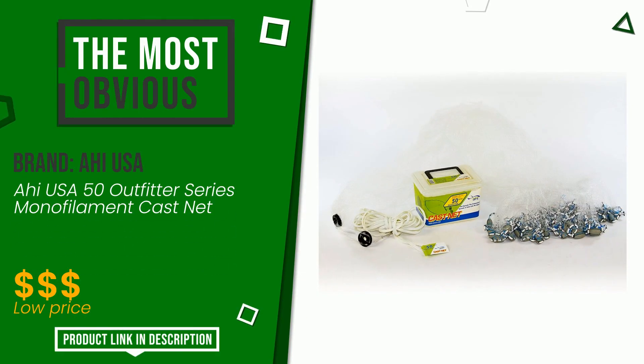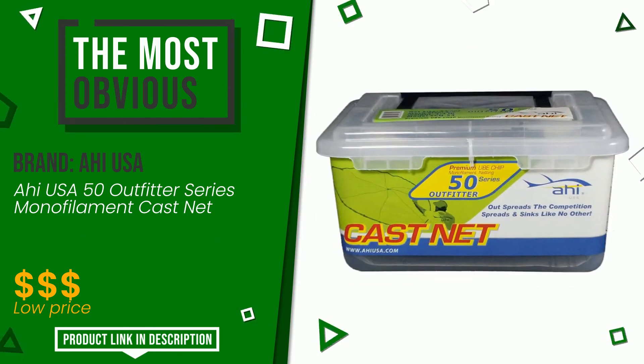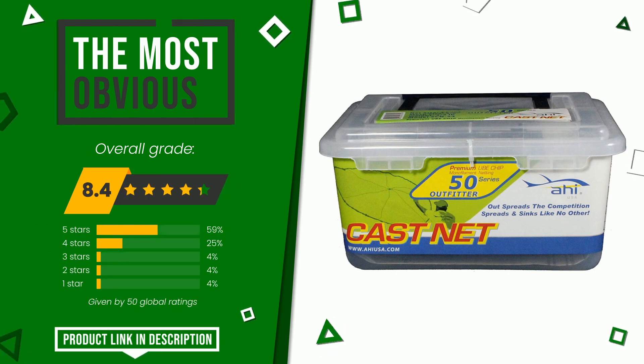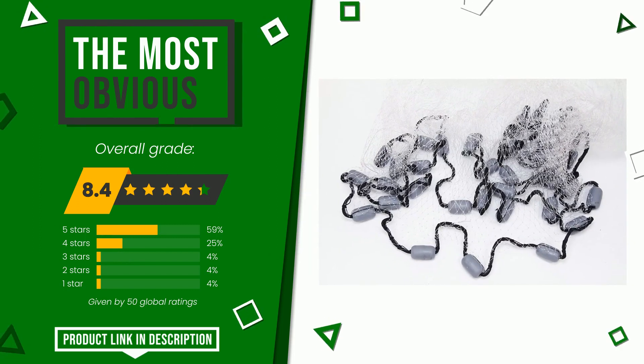Ahi USA made a product to which we gave a grade of 8.4 out of a total of 10 points. It is the most discounted of this selection. It is an item made of excellent materials and with an overall quality that is well above the norm. If you want to know the price of this product or learn more about it, click the link at the bottom of the video description.